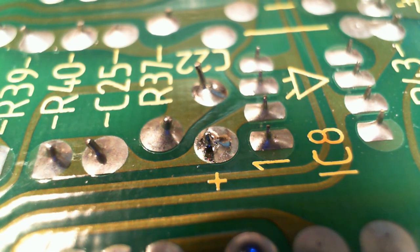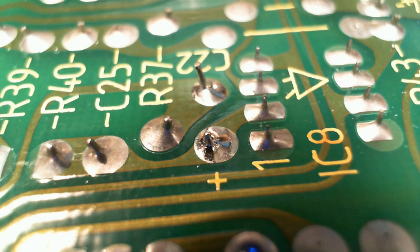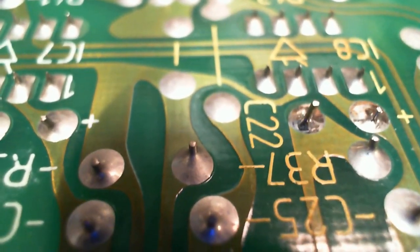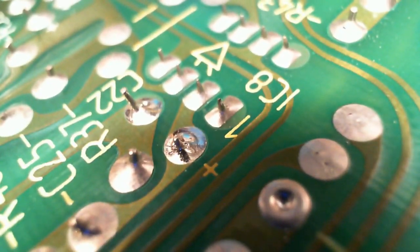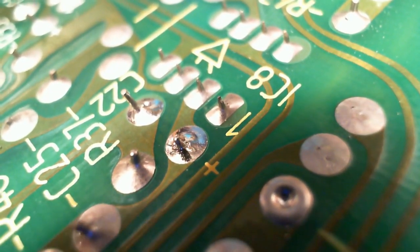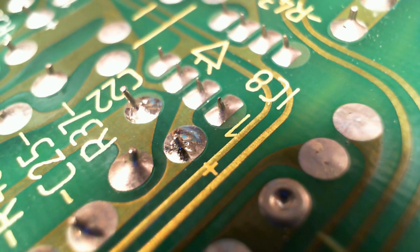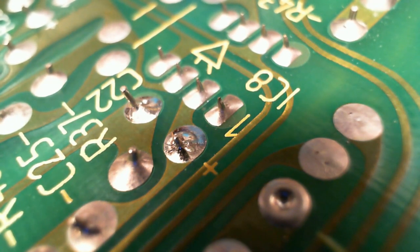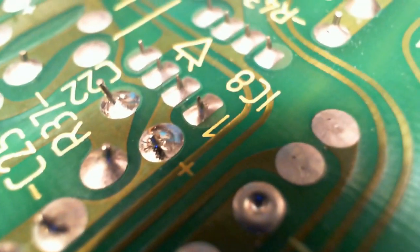Could this be the problem? That closer solder joint doesn't look so great. I've wiggled the component underneath - going to try that again with the close-up camera. Got my finger on it wiggling it. These are solid - solidly soldered. I still wonder, maybe I should just re-solder these and see if that doesn't just restore the whole unit right there.